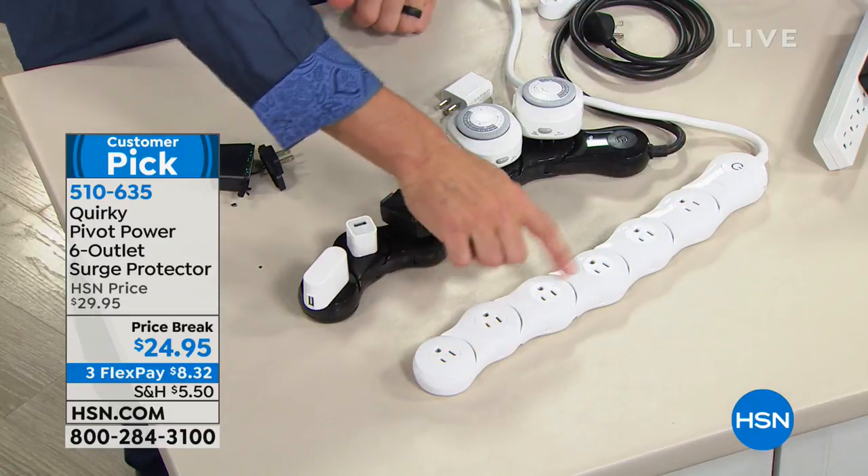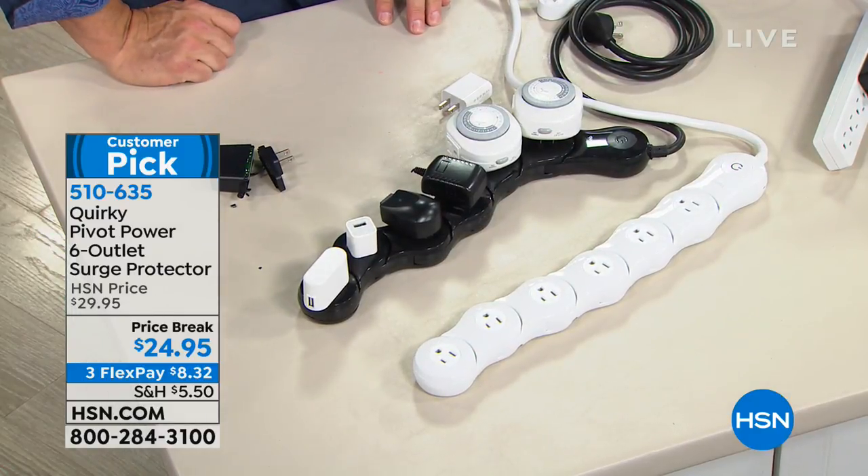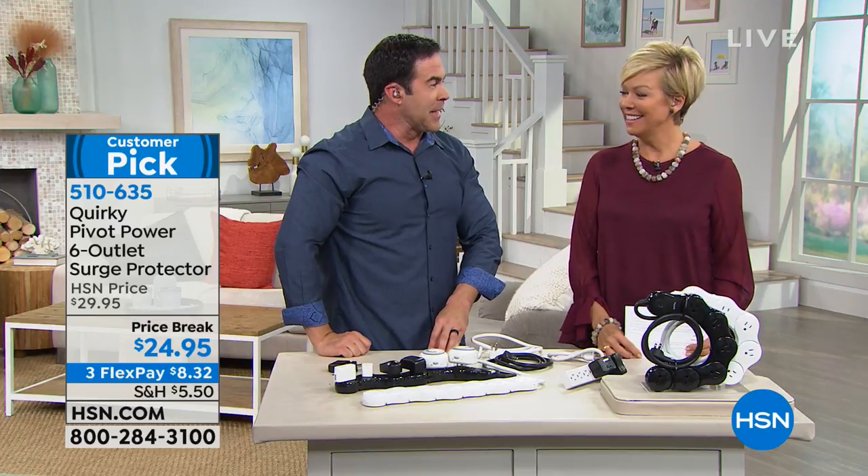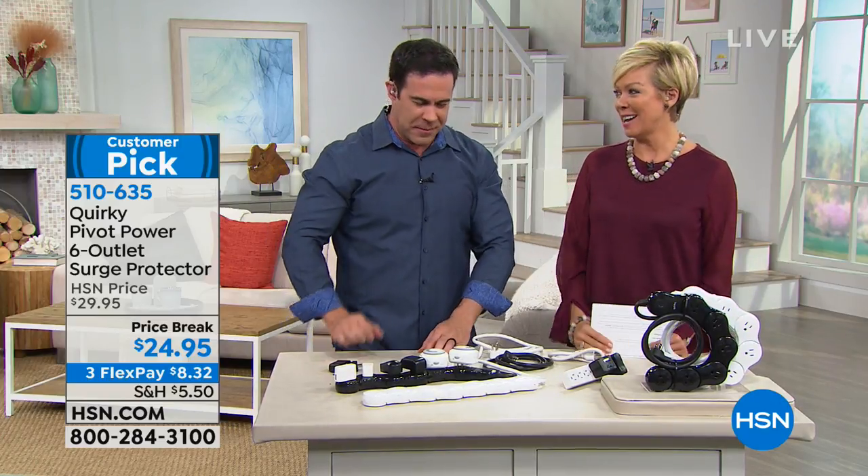This really solves so many great problems. Great product — so glad you're here with it, Tim. The item number is 510-635.